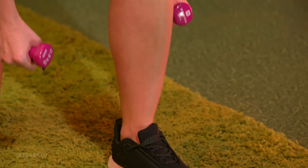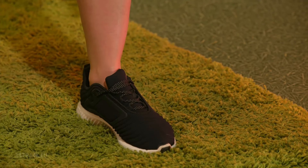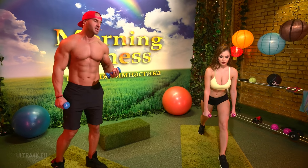Breathe in on the descend and exhale on the ascent. Knees to a 90 degree bend, hips parallel to the floor.